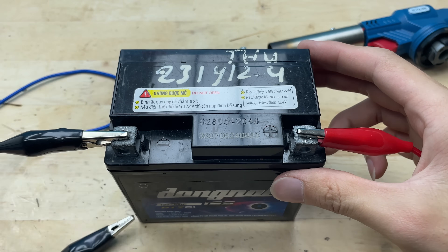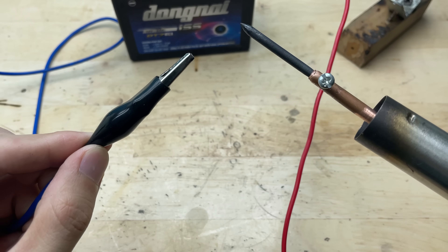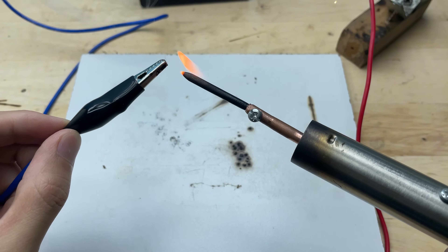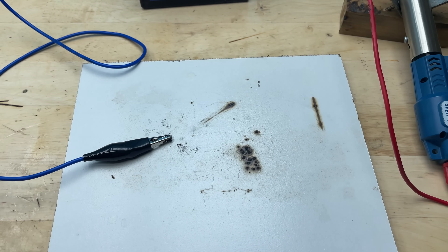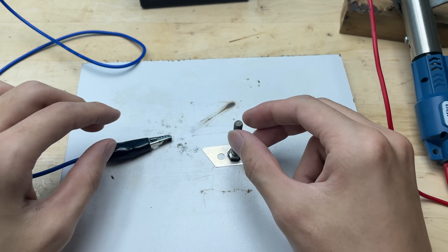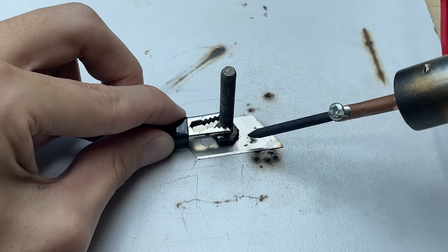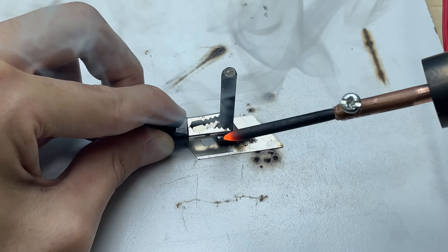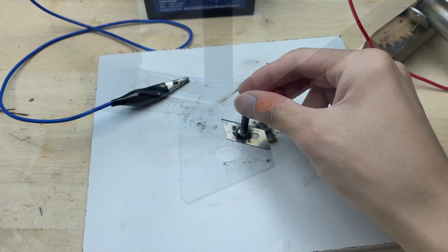Now it's time to put our DIY soldering tool to the test. The tip heats quickly and transfers energy well, proving that it's firmly attached and ready for real use. For the test, I'll weld a small screw onto a utility knife blade. As the tip touches the metal surface, it delivers enough heat to bond the screw securely to the blade, showing the welder's strength on real materials.